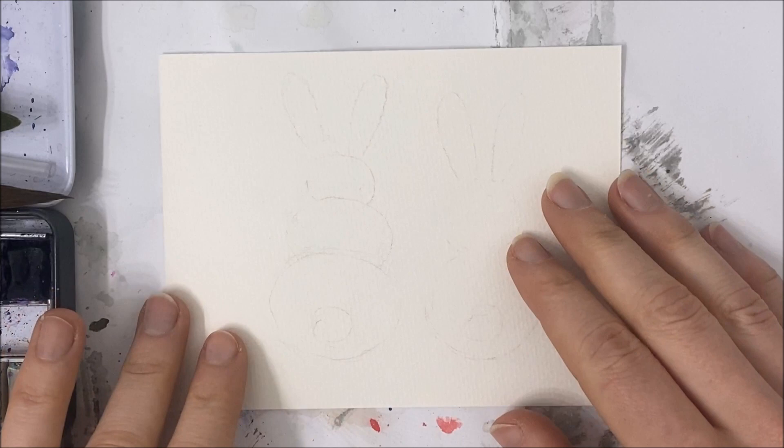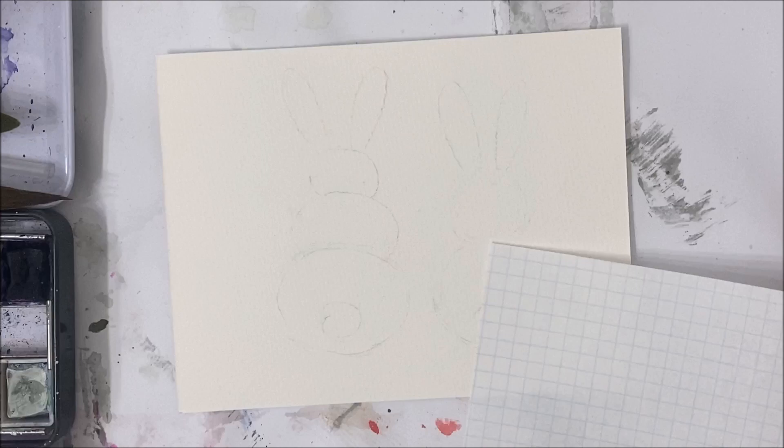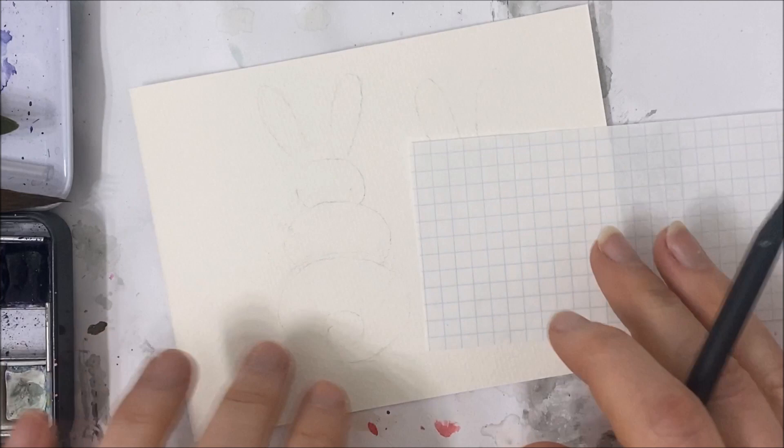Hello everybody! Welcome to another watercolor tutorial. We are going to be painting these adorable little bunny behinds, and you can paint this for fun or make it into an Easter card. I'm gonna show you how to draw these bunnies first before we start painting them.